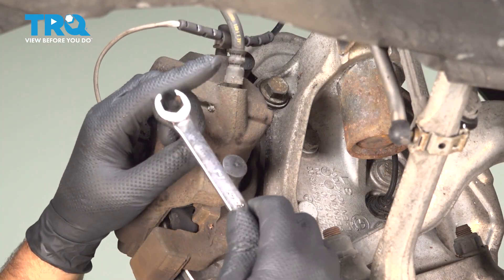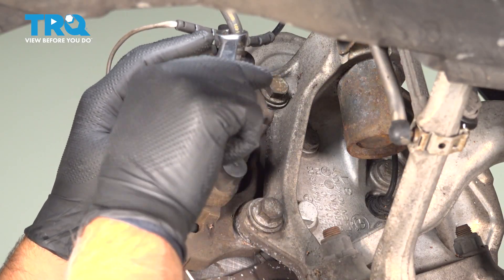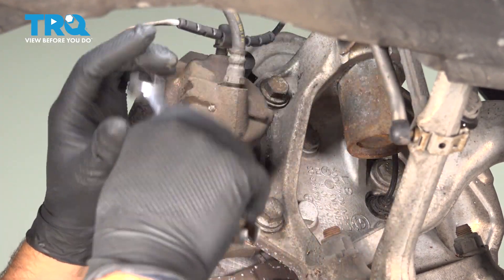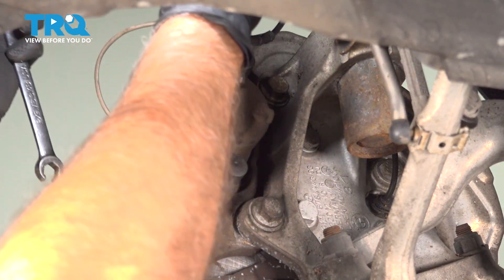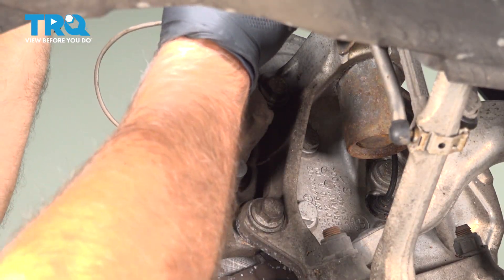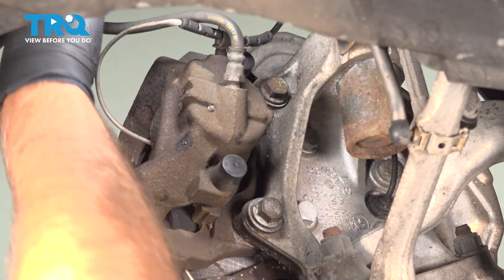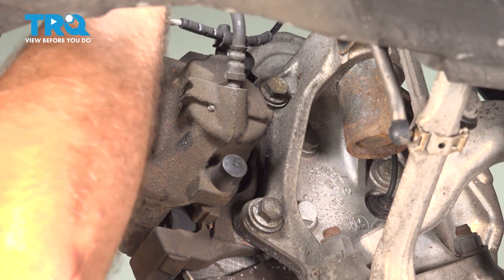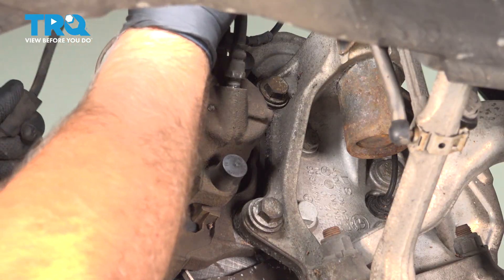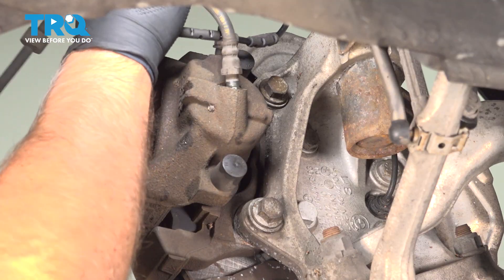Loosen up the brake hose using a 14-millimeter line wrench. Have a drain bucket underneath to catch some of the fluid. Let's get it loose — you should be able to do this by hand. Just untwist it.